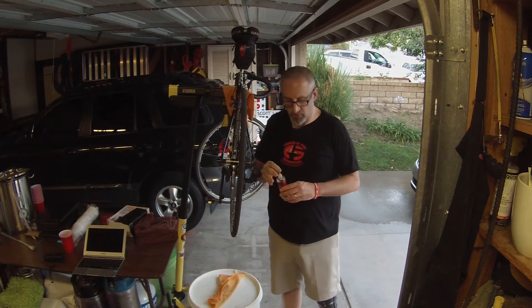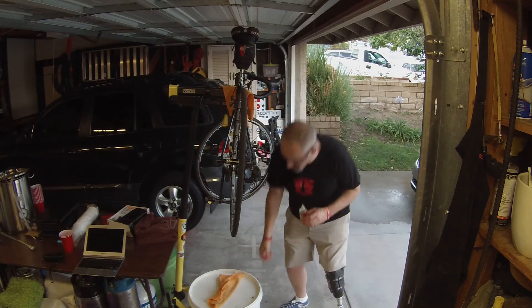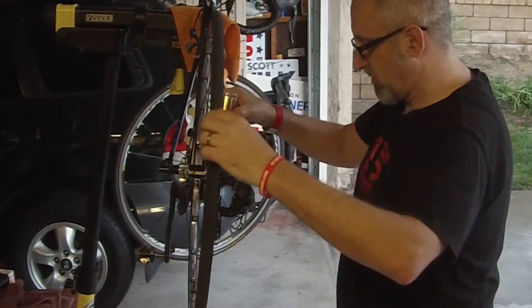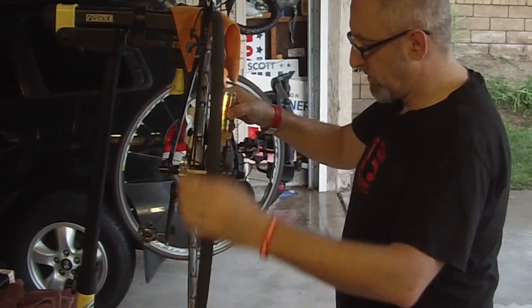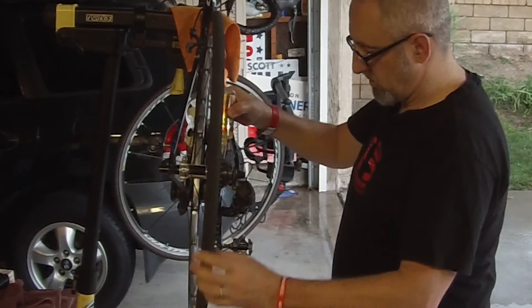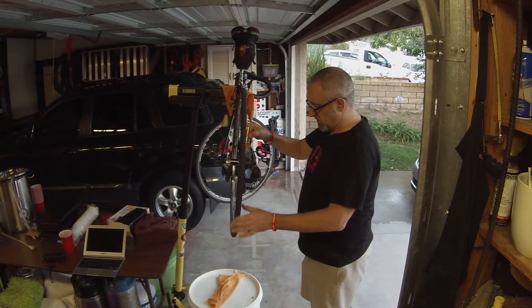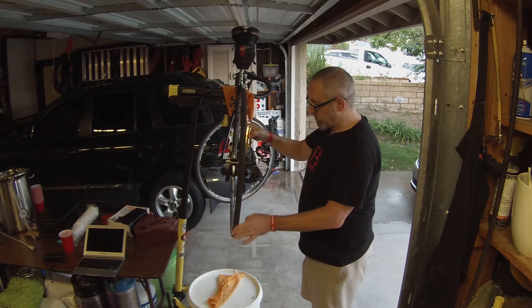The next thing you want to do is go ahead and apply that — put it right there on the chain. Just get the bottle on here and slowly rotate the wheel backwards, squirting evenly onto the chain. Go all the way around; if you overlap, it's not a big deal. The more you get on here, the better job it's going to do.